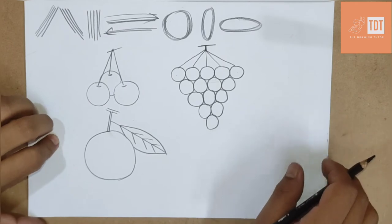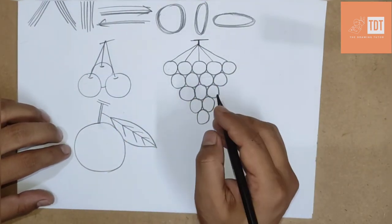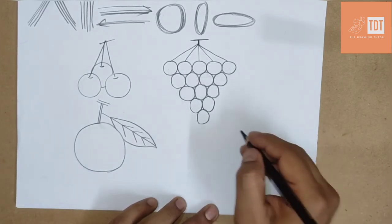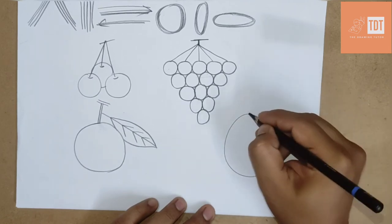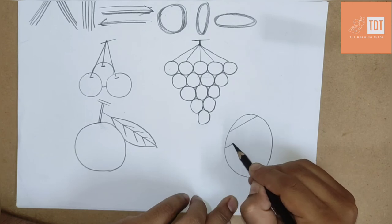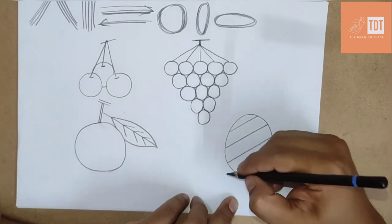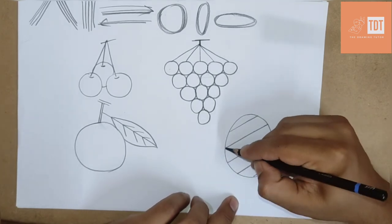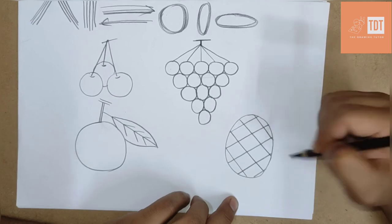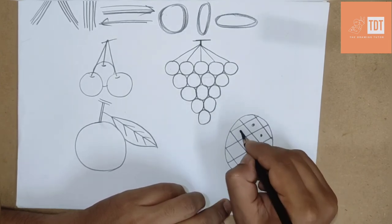The next drawing is going to be a little more interesting but a little different and a little tough. We are going to draw a pineapple. To do the pineapple, first you need to make one big oval like this. Then draw slanting lines with equal gaps, keep drawing slanting lines across the whole oval. Then in the opposite direction, do slanting lines as well — done. Now we need to darken the centers with dark dots.